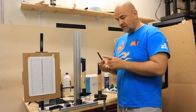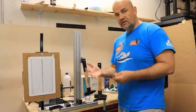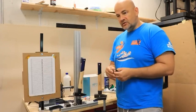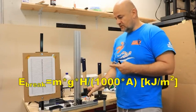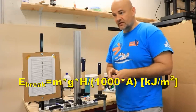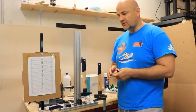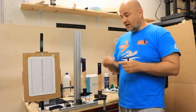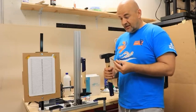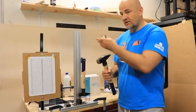Now for the impact test, I'll start with ABS. I have a half-kilogram hammer that swings to the other side, and from the difference in potential energy I can calculate the energy used to break the test object. The equation uses mass (0.5kg), gravitational acceleration g, and the height difference in meters. Dividing by the cross-section area gives energy in kilojoules per square meter. For the metallic specimen it probably won't break under the half-kilogram hammer, so I'll use the one-kilogram hammer, though I'm not sure even that will break it.